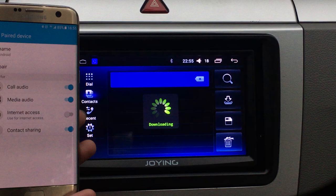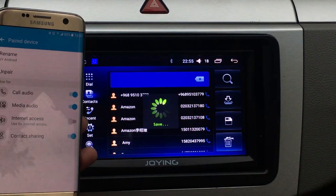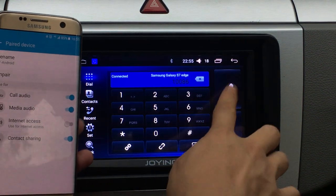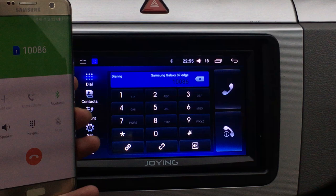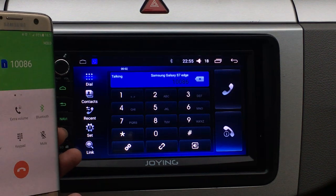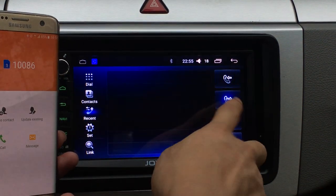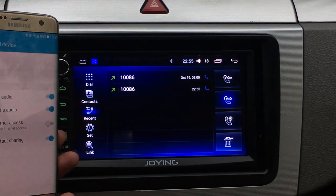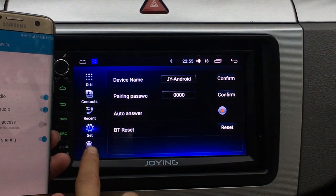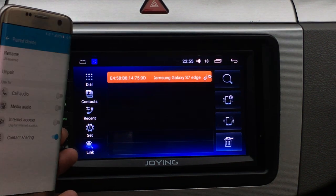Contacts listing. You can make your free phone call. The volume you can control by your phone. You can check the record. Carry password and disconnect.